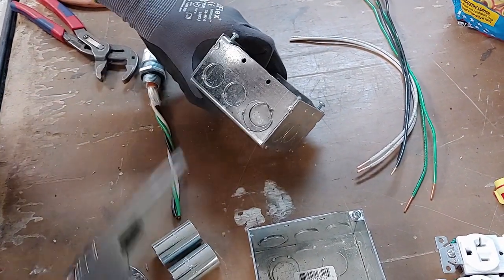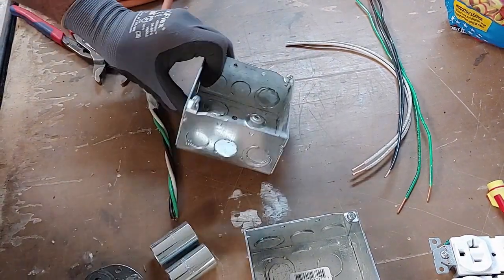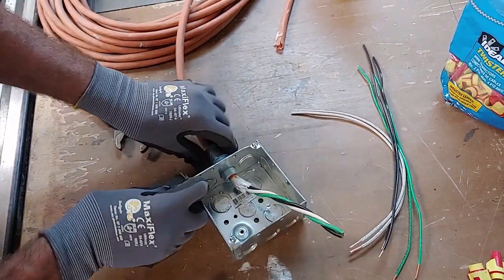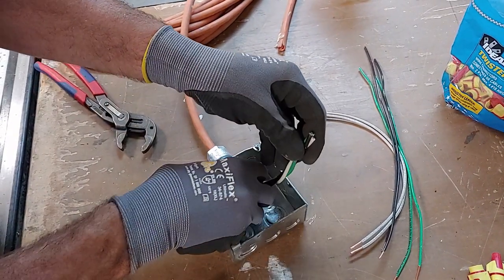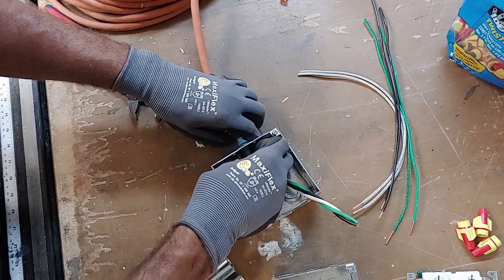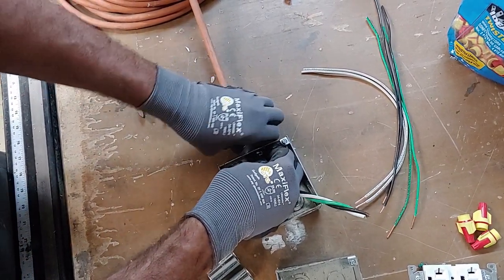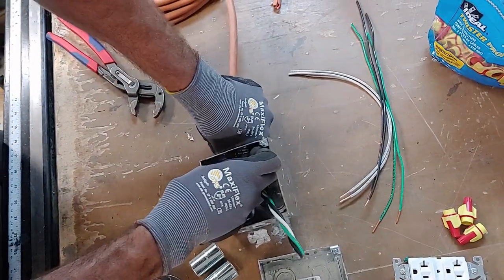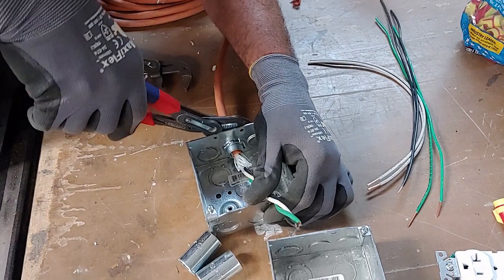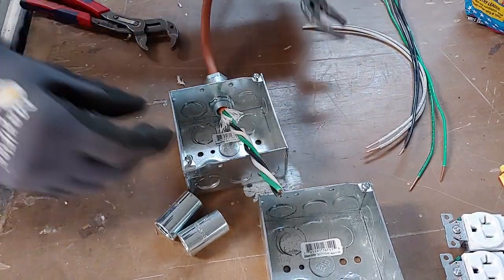So we're going to go with this dedicated half-inch knockout here. Take your needle nose pliers and knock that out, then insert the cord into the box. Take your lock nut and slide it over the wire and tighten it down — just be careful not to cross-thread it. It should go on nice and tight. Once you get it tight, take your channel locks and tighten it down. It should bite down on the other side, but if not, use your other channel locks from inside.